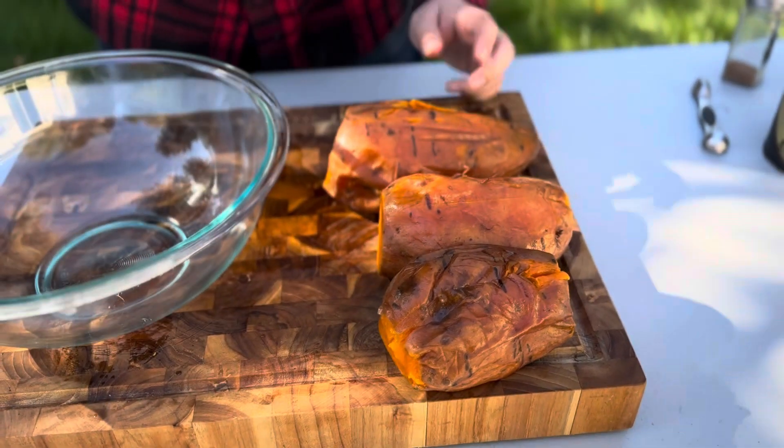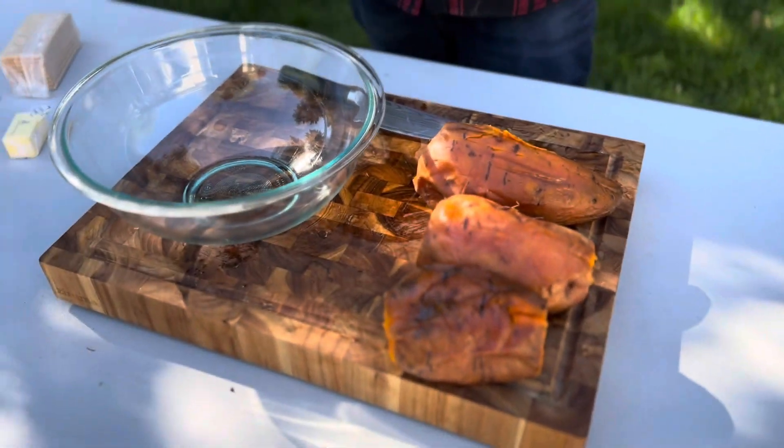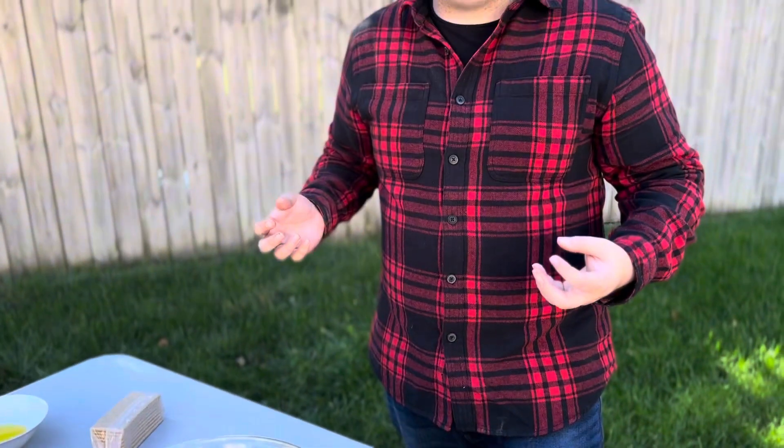These cut just like butter — they are beautiful, wonderfully cooked. We ended up cooking these at 450 degrees for roughly about an hour. We checked them after 30 minutes and they weren't quite done, so we just let them continue to stew in the butter and salt we put in there. These are going to be extra extra good.